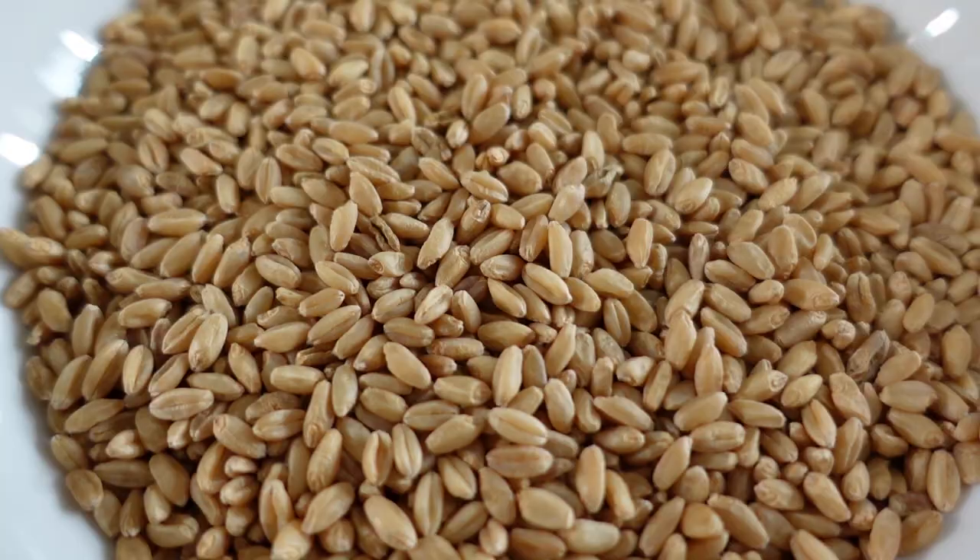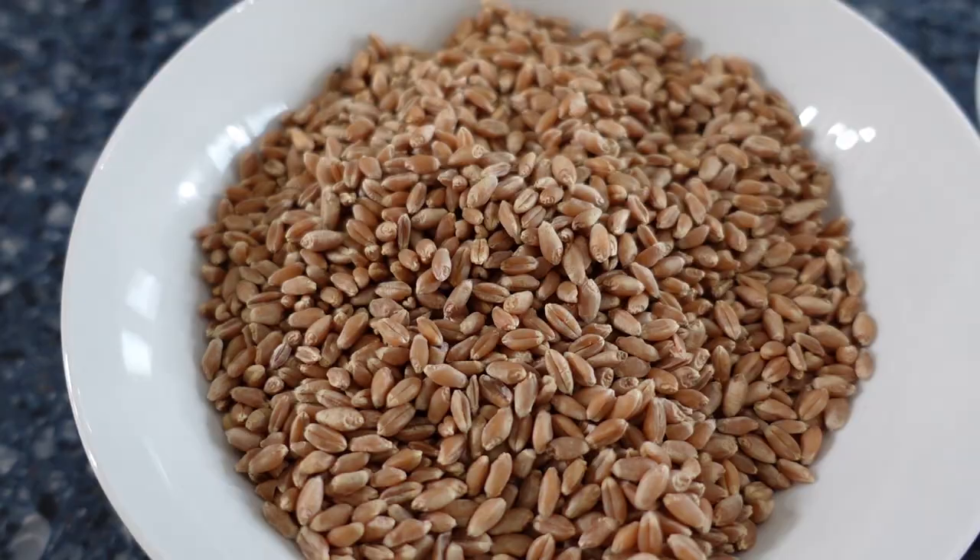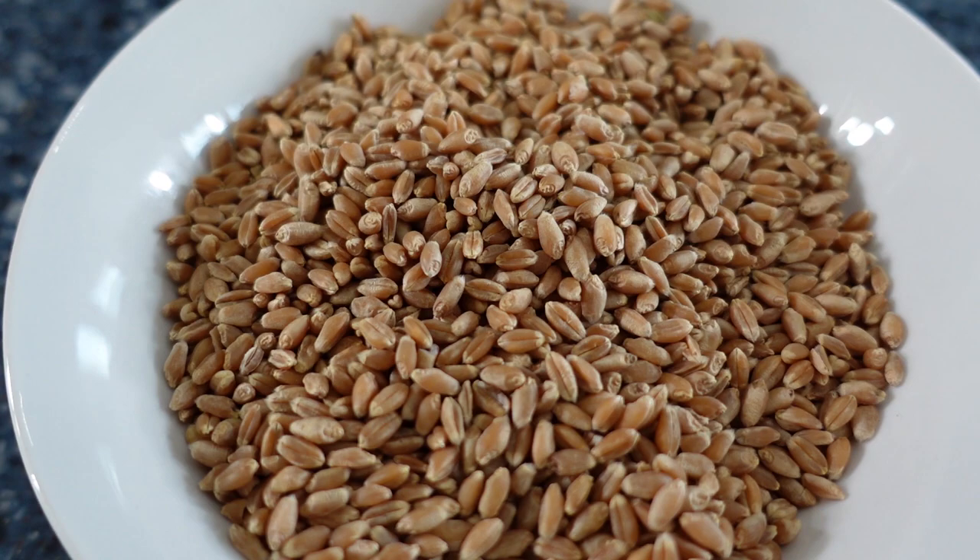This is white wheat, and it is by far my favorite — hard white wheat. I don't care which one it is though. This is red wheat and it's really good too, and everybody has their preferences. Some people prefer the red, some the white. Whatever it is, make sure you have it.